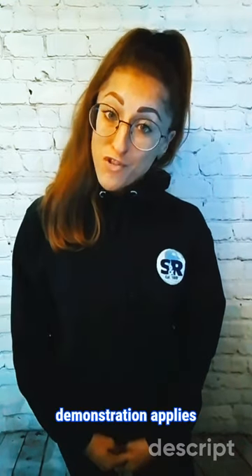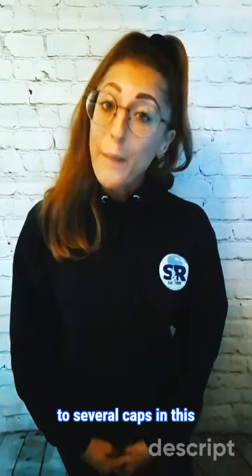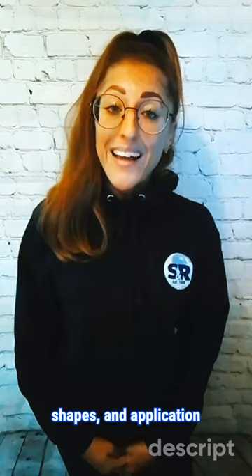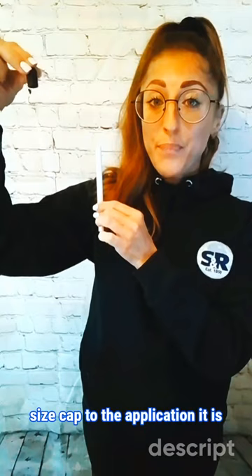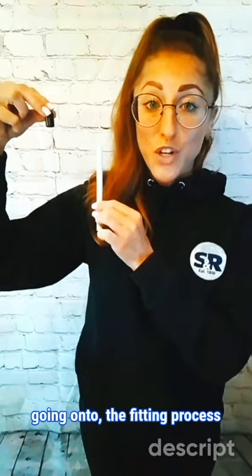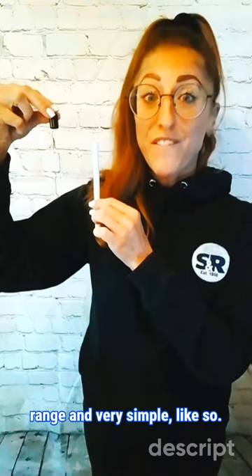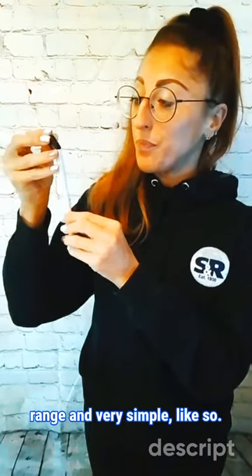The following product demonstration applies to several caps in this range, despite their different materials, shapes, and the application they are going onto. Once you have matched the size cap to the application it is going onto, the fitting process is the same as most in this range and very simple — like so.